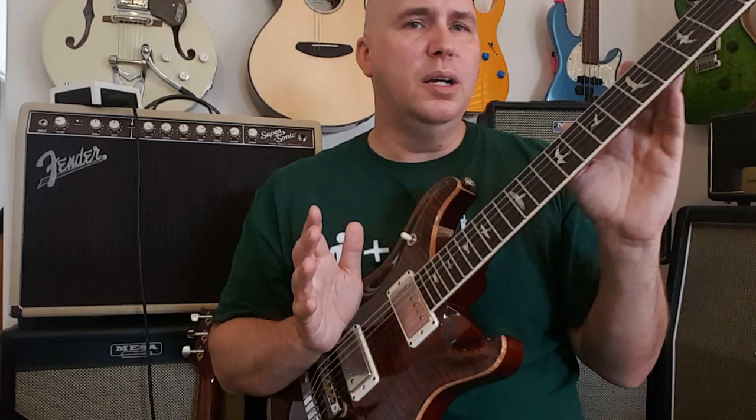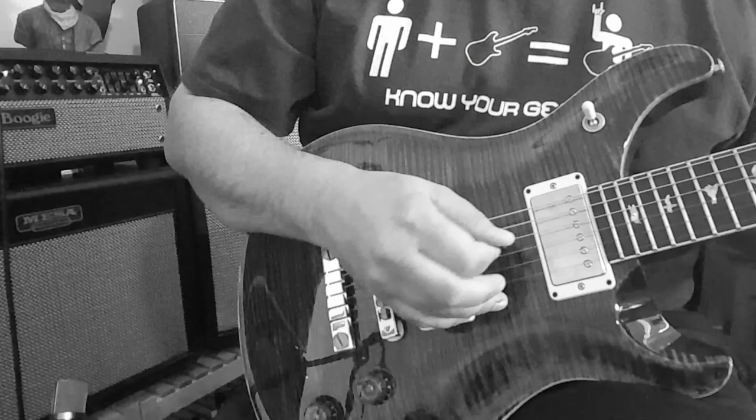I wasn't quite sure what I thought about the scale length when I first started playing it, but then I kept going back and forth with my Les Paul and I kind of noticed it has a little bit more something in it that I liked over my Les Paul.